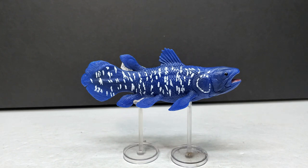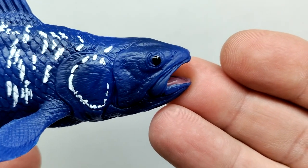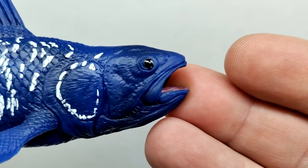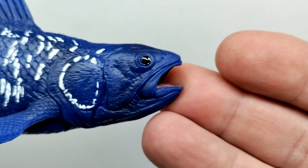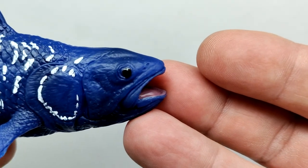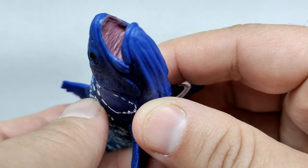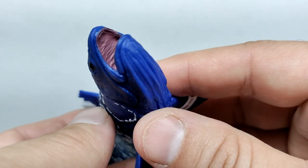Starting up here at the head sculpt - look at how nice that looks. You can see so much really nice fine detail in the head sculpt of that coelacanth. The only slight negative I can see is that the eye paint is a little bit sloppy, but as far as the actual sculpt and detail goes, absolutely one of the most impressive sculpts from Mojo Fun we've ever seen. The nostrils are sculpted out, the mouth of the coelacanth is opened up, and you can see a nice naturalistic tone of color in there with some pretty decent detail.